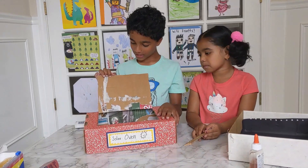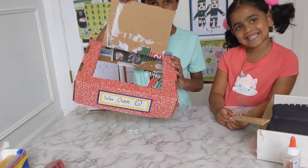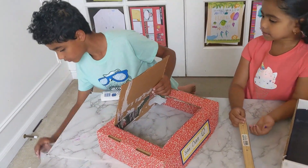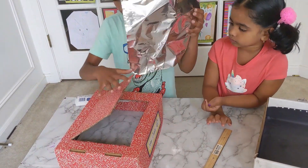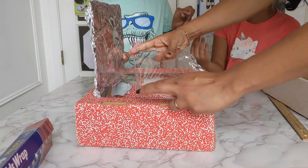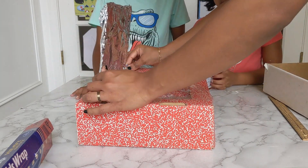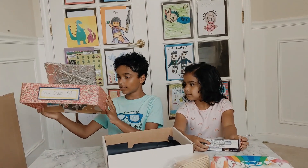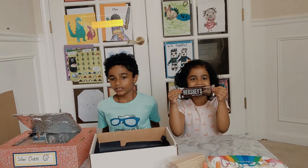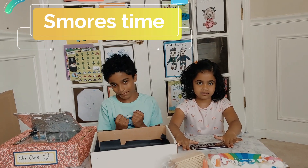We created a flap like this. We're going to put tin foil here and a plastic food wrap here. This is our solar oven — what we created! Here are our supplies. It's not that sunny today, but fingers crossed. Let's hope the solar oven will work and we can eat some s'mores. Let's go set everything up!